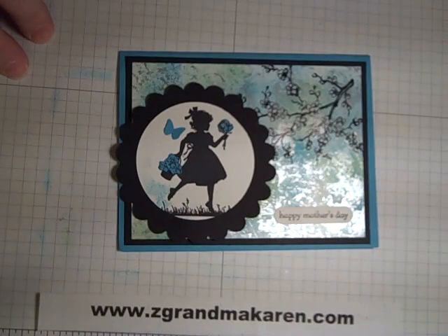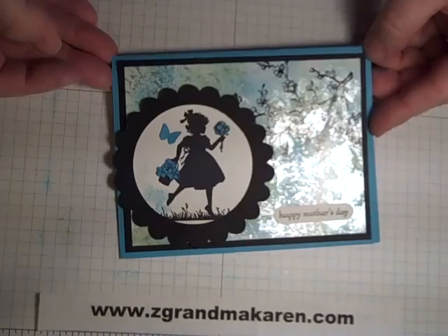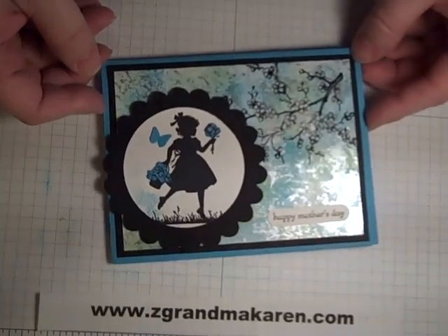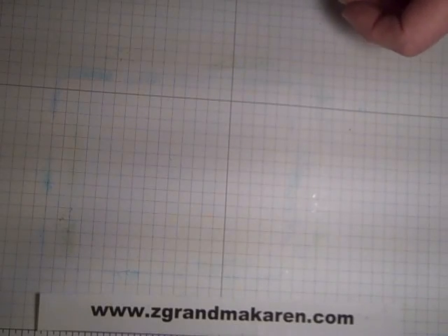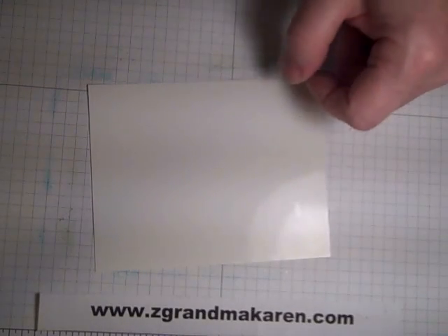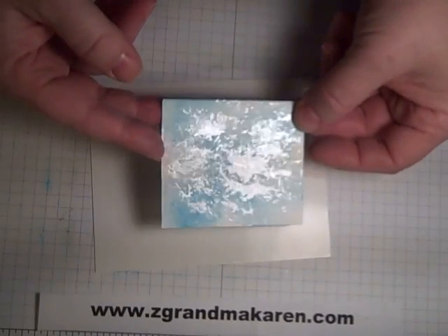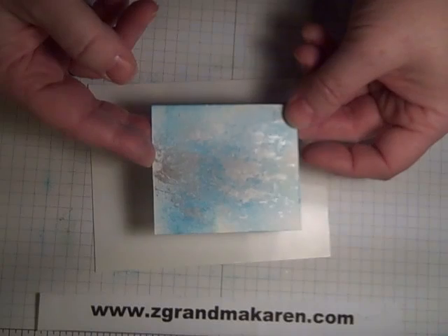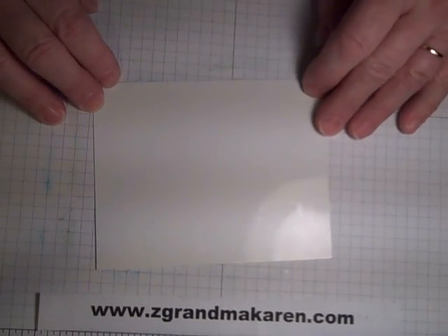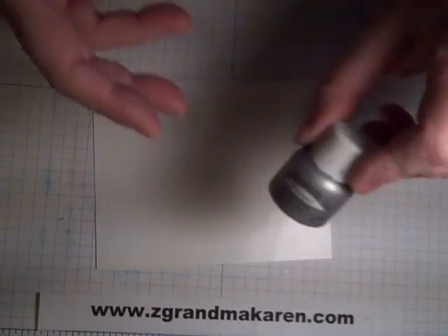Hi everyone, today I'm going to teach you how to do this beautiful technique I call full polish stone. It gives such a rich, beautiful background. First of all, you need a piece of glossy cardstock. You can use regular cardstock and this is how it would look — only not quite as shiny — but it can get the same effect. I prefer the glossy.